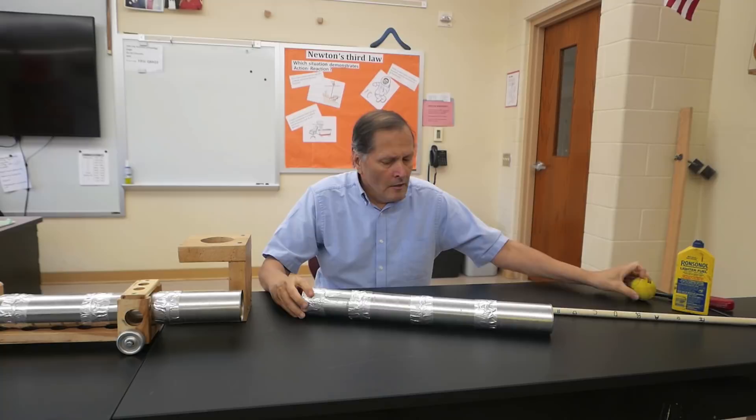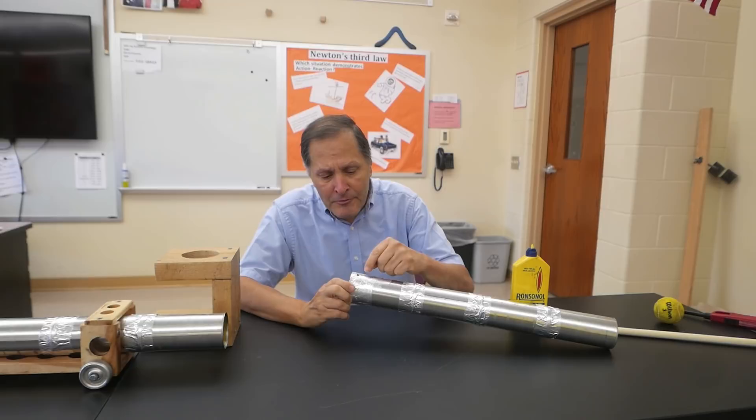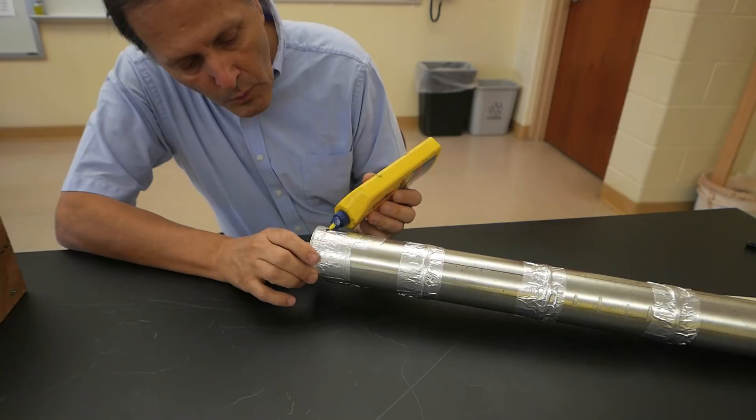The ball is actually sitting about right here inside the chamber. There are several fuels that we can use for this, but I like using lighter fluid and I'm going to add about ten drops to this little firing hole here at the end of the barrel.